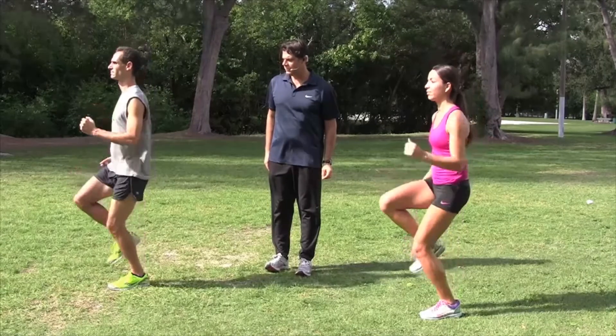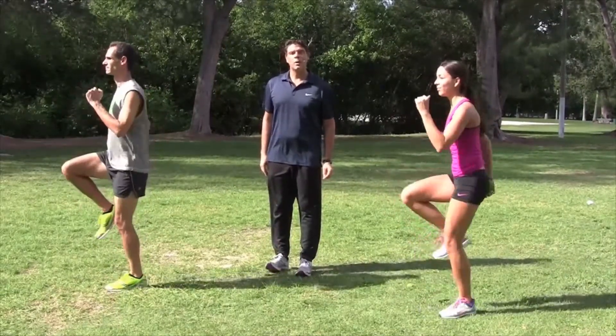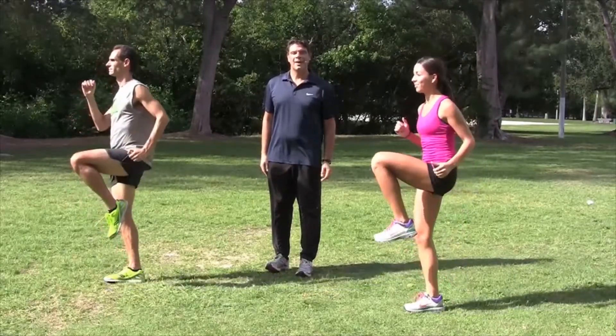From this position, we're going to change sides. Go ahead and switch. Good. Hold for a moment. And switch again. And one more time. And rest.